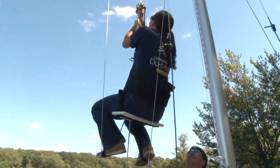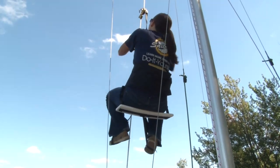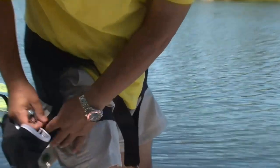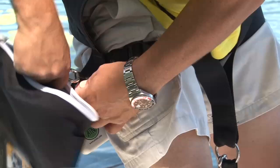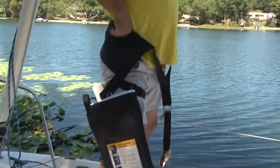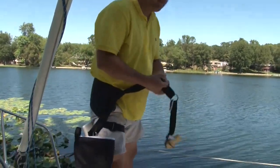The ATN Mast Climber also comes with a great handy bag to store your tools in. Don't forget to attach your tool bag—that should be attached on the starboard side since you're going to be going up the mast on the starboard side. You want it outside, away from the rigging.